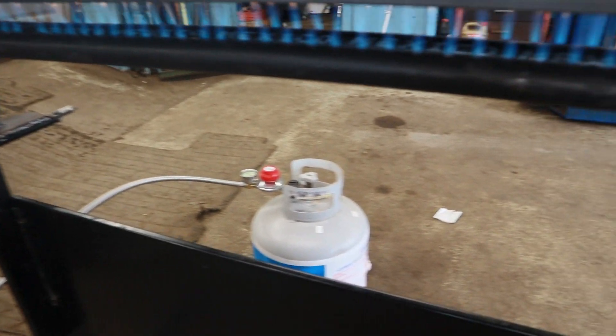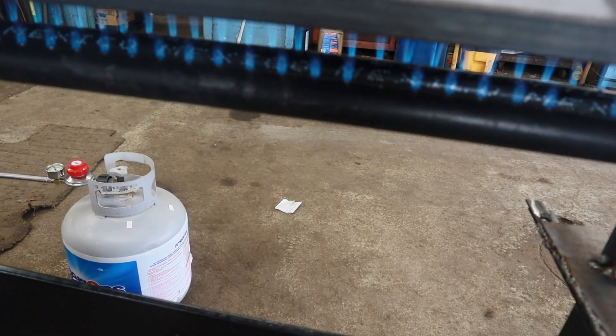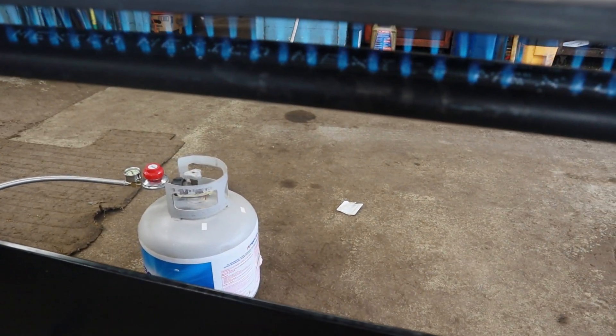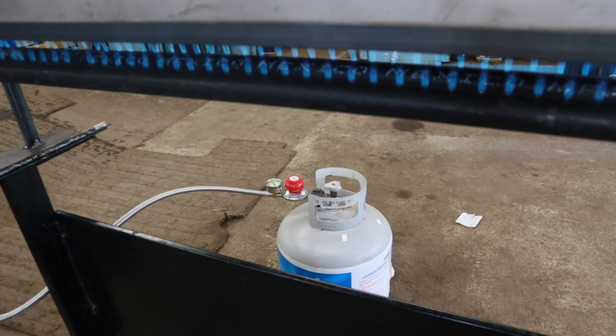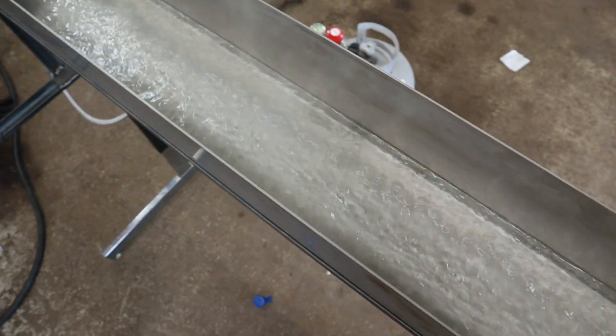I want to fix this problem we've got going on. This side here with the longer pipe, the flame is only about an inch tall, and on the other side we've got a solid two inches - so it's double the pressure on one side. It's also causing a funny burn pattern, but at the very least we've got boiling water. Stick around, it's gonna be a lot of fun. I've got my kids here today, maybe they'll help a little.